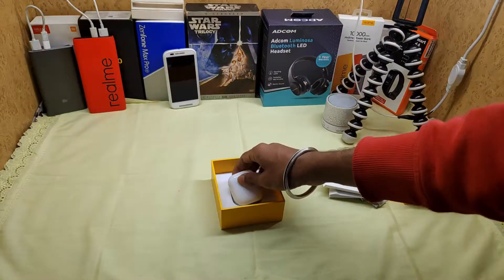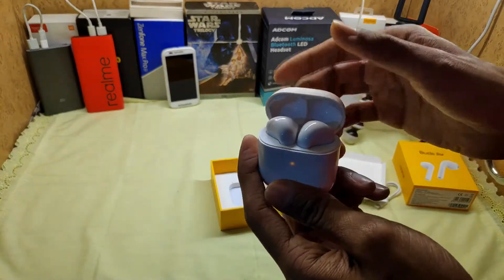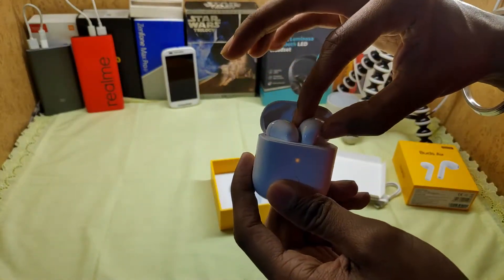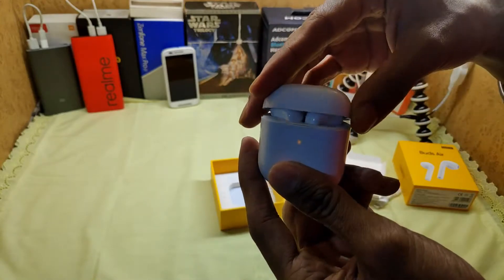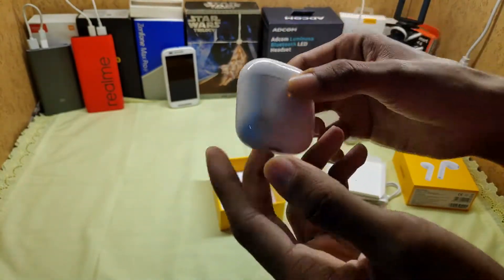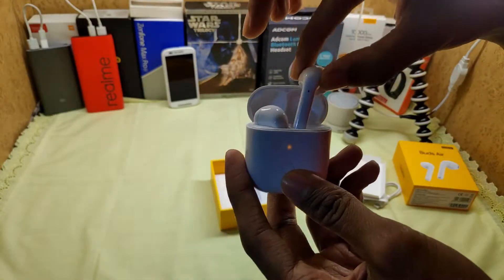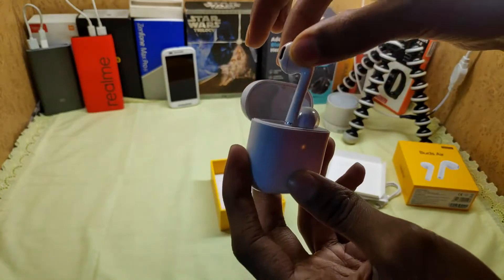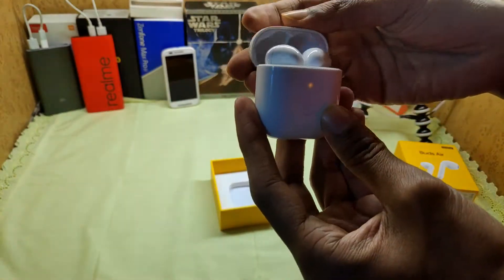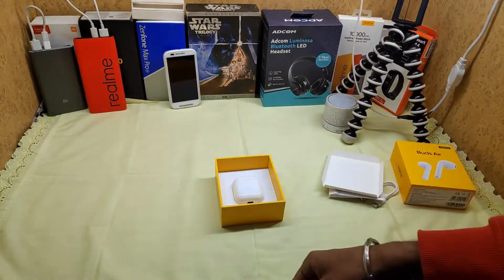The connectivity range is 10 meters. You can connect and see how it looks and how it works. The sound quality, fitting, design, build, and connectivity are all worth checking. Connectivity is very fast, and once charged, you can connect with your mobile device and see how it performs.